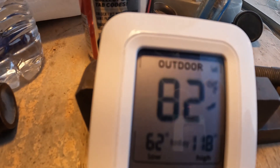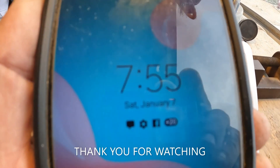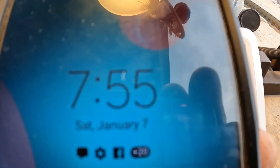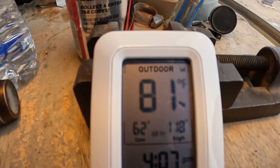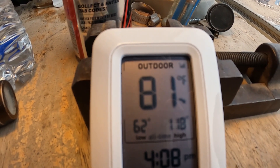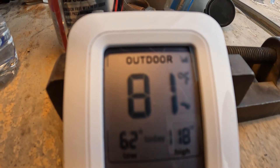At 7:21, I unwrapped it and the temperature did drop, but then it started going back up — now it's back up to 82 degrees. At 7:55 I put a cover on that window so the sun was causing a false reading, but it's still 81 degrees in there, holding steady.